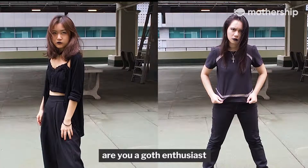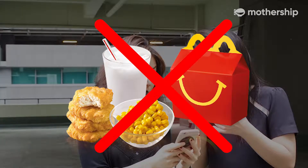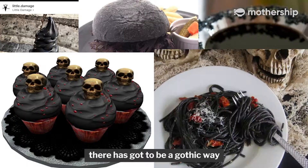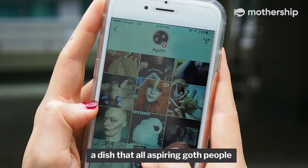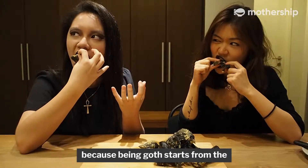Are you a goth enthusiast? Tired of eating happy food? Is your food not as black as your soul? There's got to be a gothic way. Presenting the gothic deep fried chicken — a dish that all aspiring goth people should cook and eat, because being goth starts from the inside.